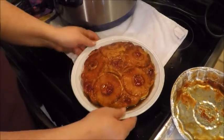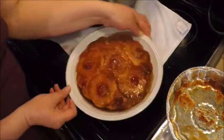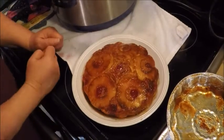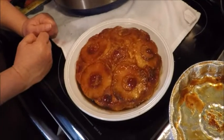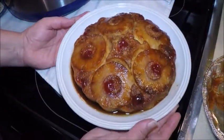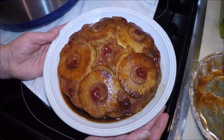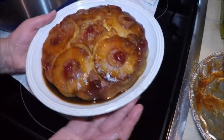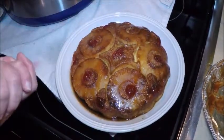Voilà — look how beautiful! Oh my gosh, all that brown sugar, pineapple, and cherries, and a nice moist sponge cake. This is a very simple, easy, delicious pressure cooker dessert, and most people wouldn't expect that you can make a cake in a pressure cooker. But look how easy that was — try it!